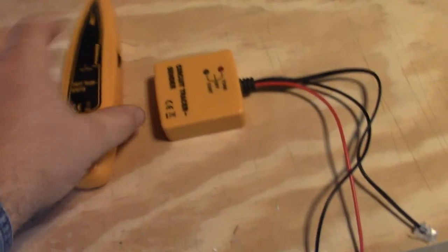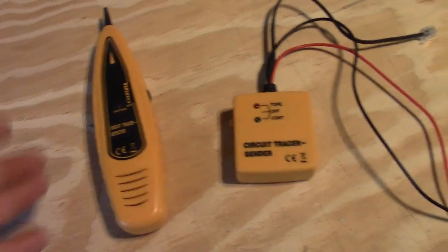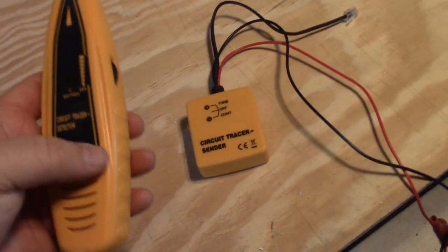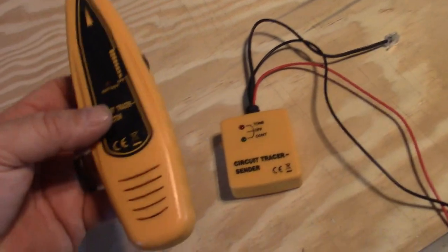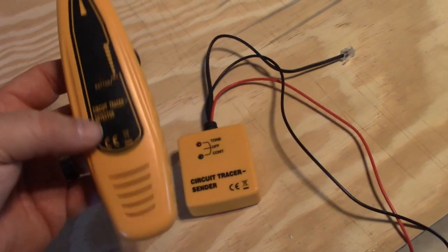Hey everybody, welcome back to the channel. Today I'm going to give you a quick review on a product I bought and have used several times since I've been working on this house. You can tell by the title what it is — it's just a cheap circuit tracer that I bought off Amazon. Nobody sent it to me, I actually bought it with my own money. If you're doing remodeling work, this is really something good to have.